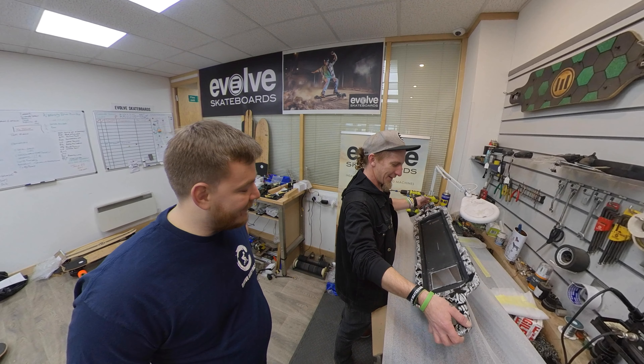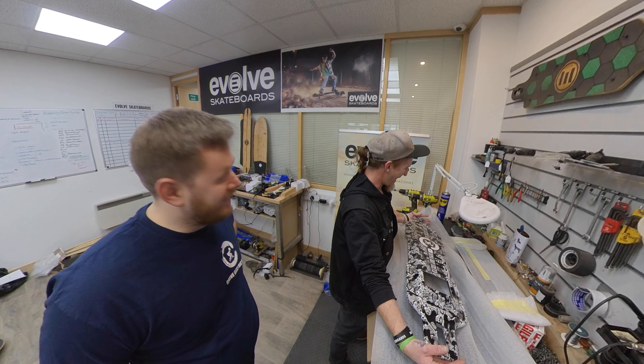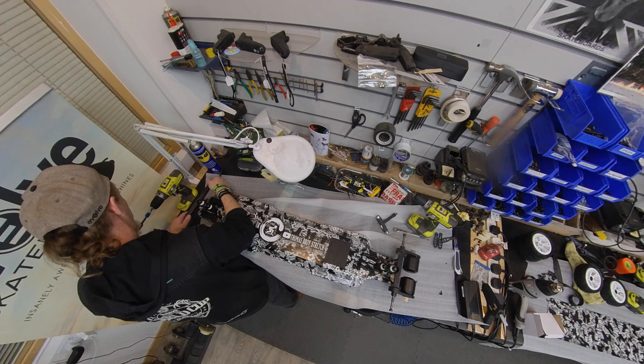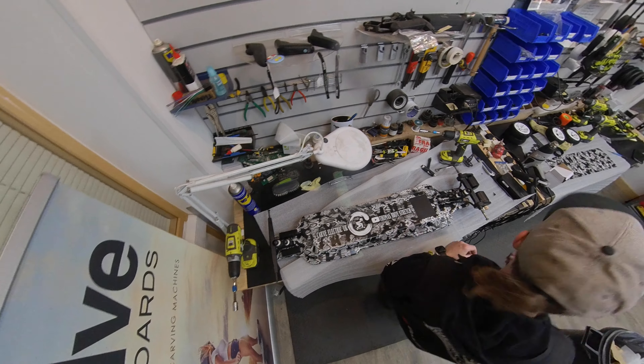The next stage — I took it back to Evolve HQ in the UK and asked the guys there, Matt and Milan, the engineers who helped me reassemble this board. It was a really nice easy job; got some new tyres, got it reassembled and all put back together. I want to say thank you very much to Milan and Matt at Evolve Global for the help putting the board back together.